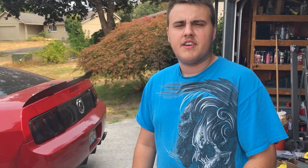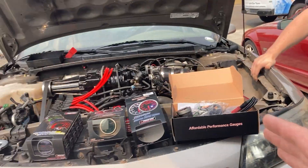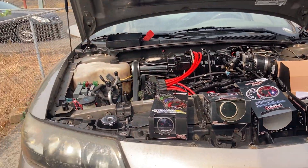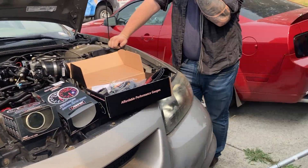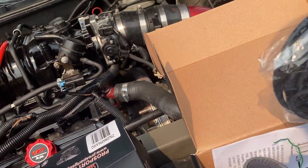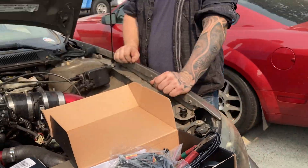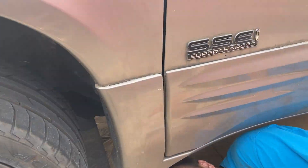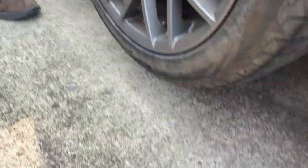When we did V2 of the Bonneville rebuild, I had welded on an extra O2 bung on the down pipe, so we already have the provisions for that. We just have to take the plug out and thread in our sensor. Let me take you guys underneath the car.